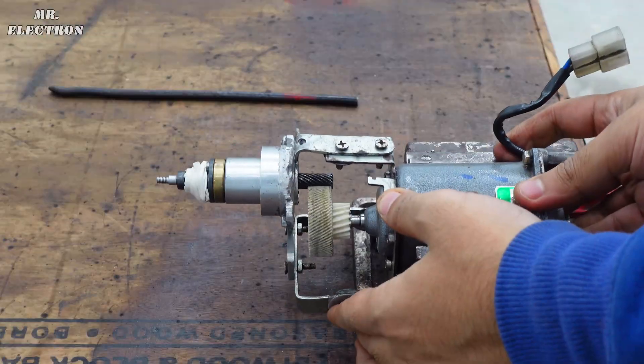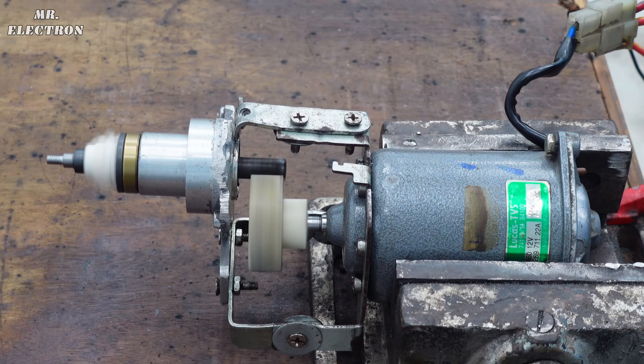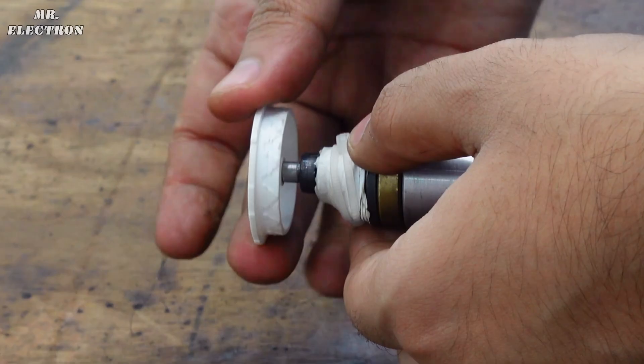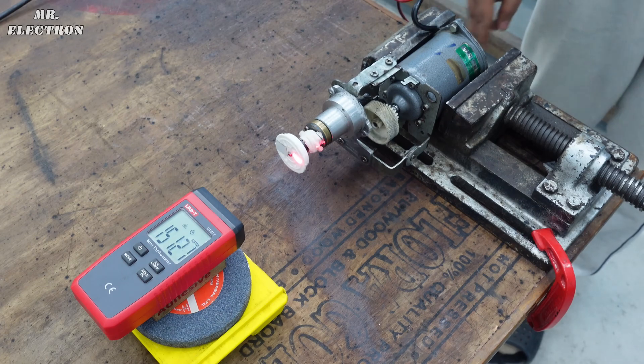Finally the machine is complete — it's time to test it. Starting it down at zero and here we go. 15,000 RPM.